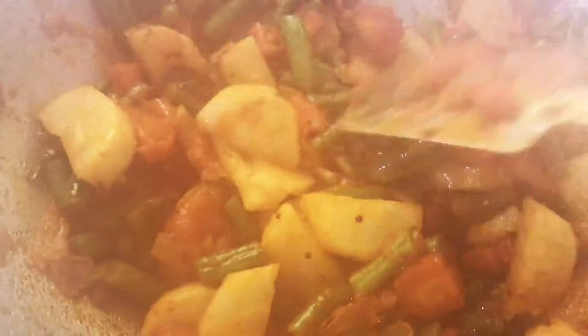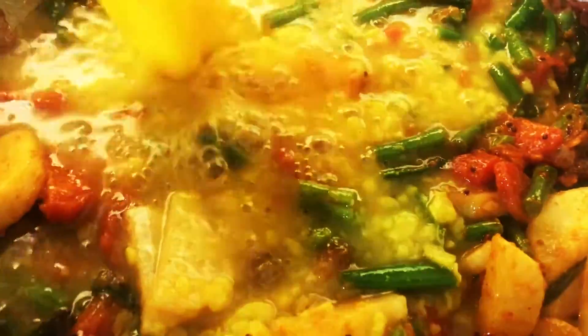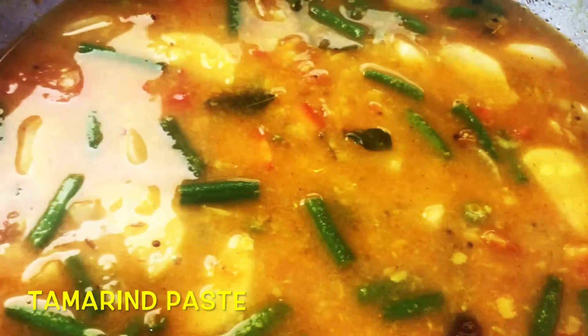Now add dal and cook for another 15 minutes. Now add tamarind paste, 2-3 spoons. Mix nicely.